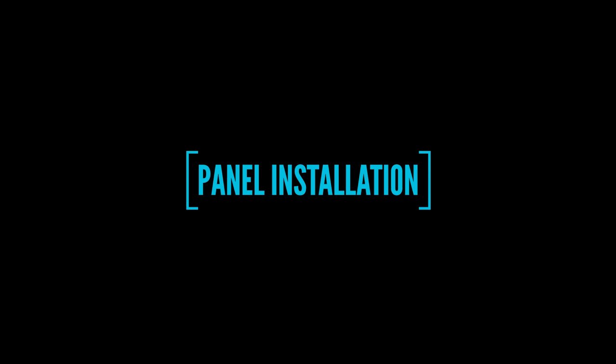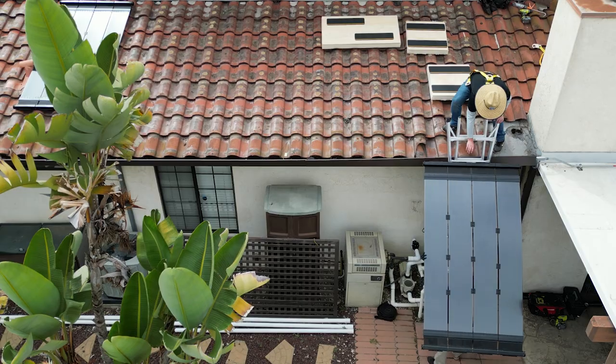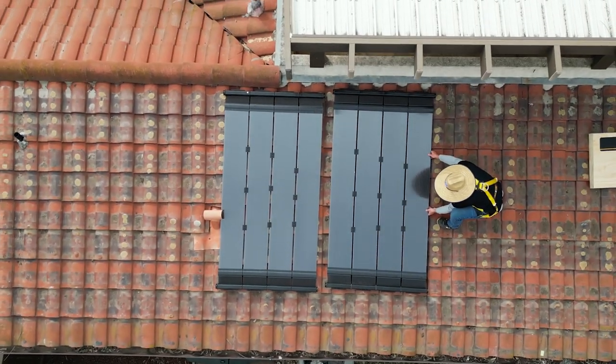And now we're going to get into the installation. If you're installing on a tile roof, these pads right here are a lifesaver. They're very simple to make. In the description below, there's a link on how to make them.